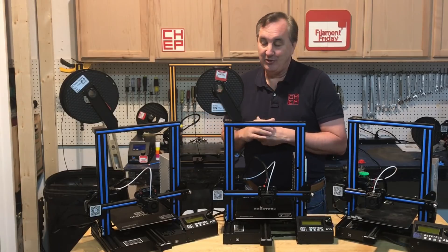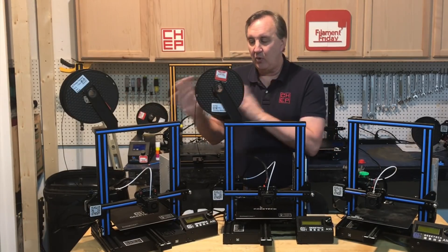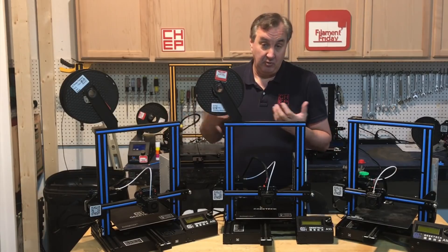I've been printing from the micro SD card on this machine and it's been working really well. But it does cost more — they're charging $30 more for this over the previous generation. So is it worth the extra $30? It's more reliable in the long run, but I'm not sure you're really getting any more as far as a 3D printer goes.